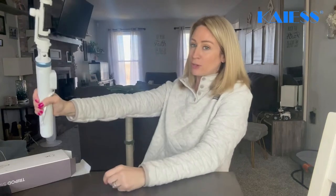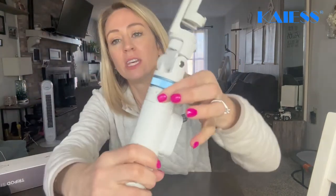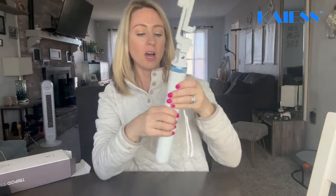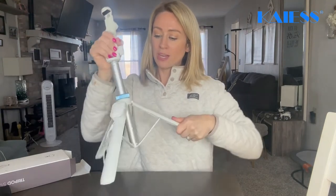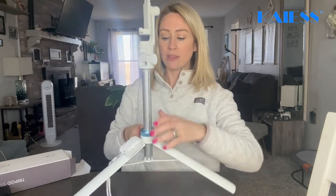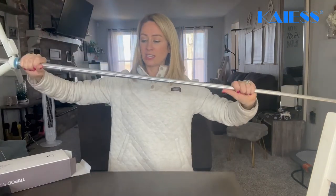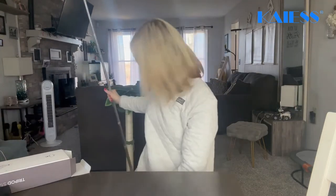Now for the tripod stand. Obviously you're going to be able to use it like this to take pictures — super easy. You also have this piece right here where it shows lock and unlock. Let's turn it to unlock and start bringing it up. I like the blue right there. You can tighten that up — the base is already tight right there. Then check it out, you can just keep extending it, making it super long so you can sit it on the ground and take your pictures.